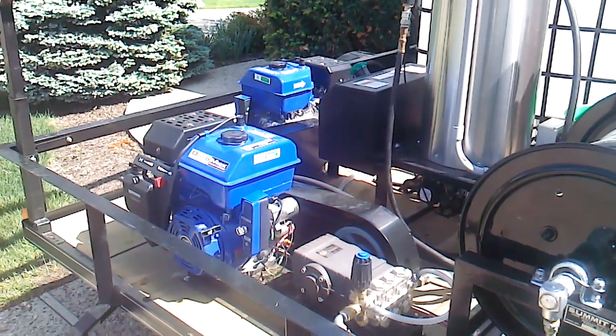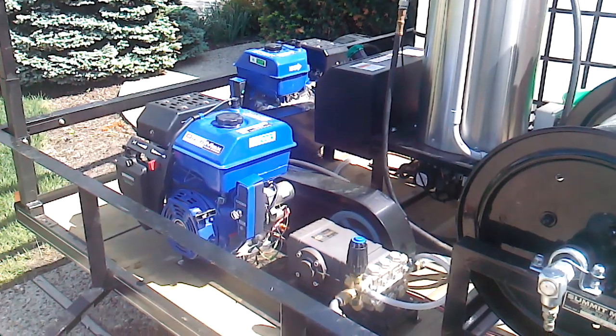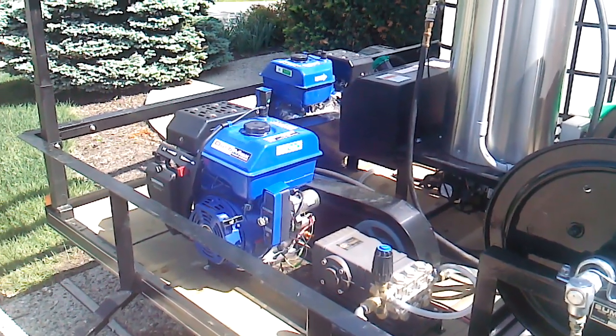Hi there, this is Steve. This is part two of the Duramax debacle. I bought four of these motors, and of the four, three of them have broken down.